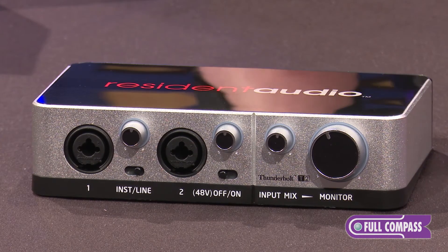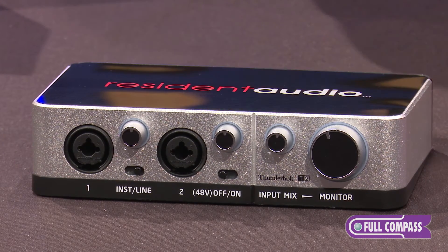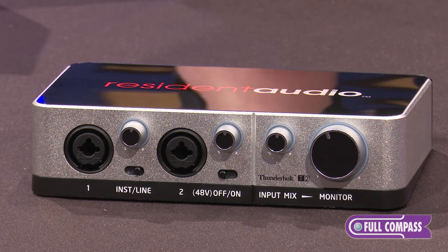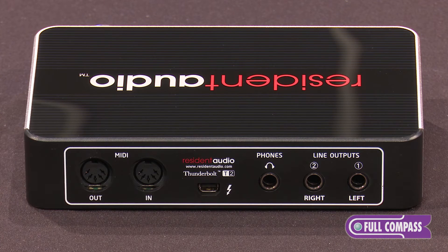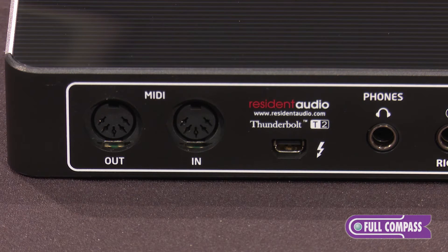The T2 has two XLR-TRS inputs on the front using custom analog preamps, very crystal clear sound, two line outputs on the back as well as a headphone output. It also has a MIDI in and out port.